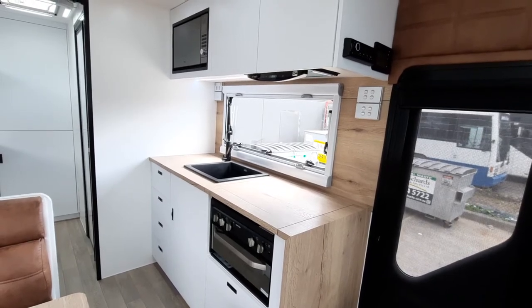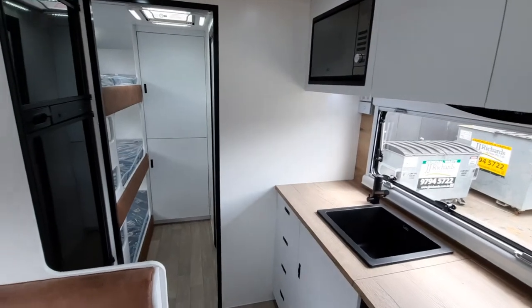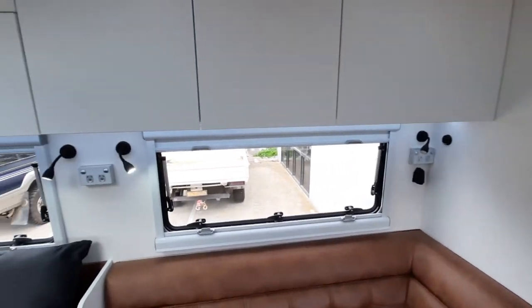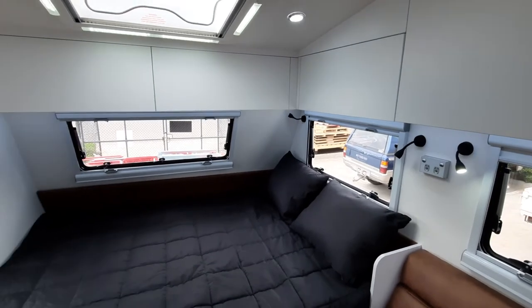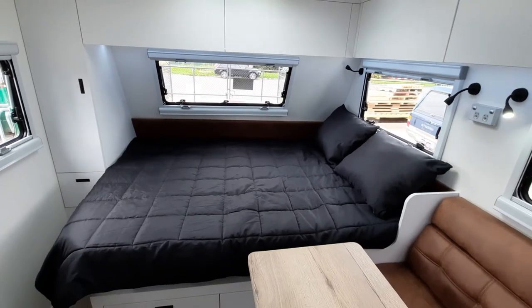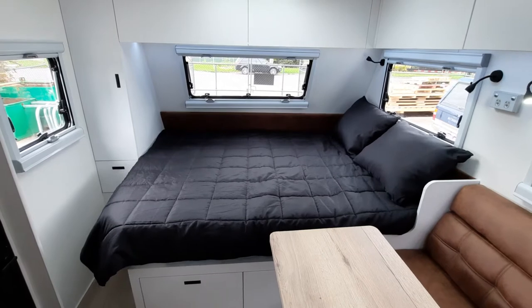We've finished the van off in arctic white, which gives it a nice open look, with the Eastwood Tan on the upholstery. Panning around, we've kept it nice and minimal and open. We've opened up that window at the front there — that shield lets in lots of light, with the three windows there.